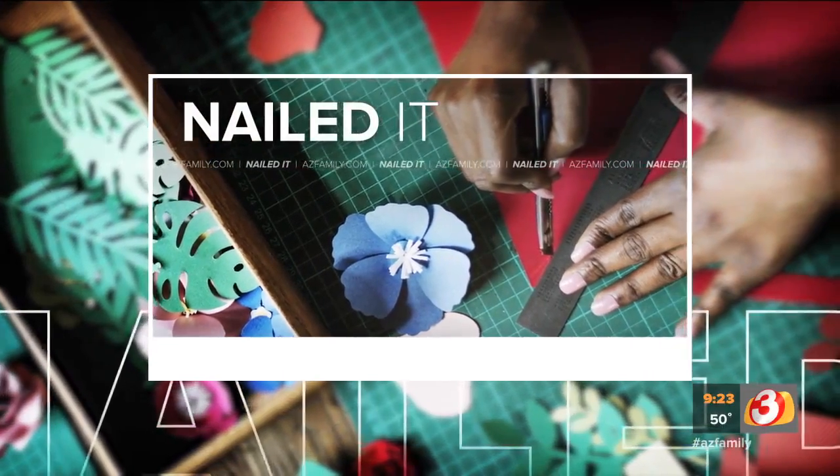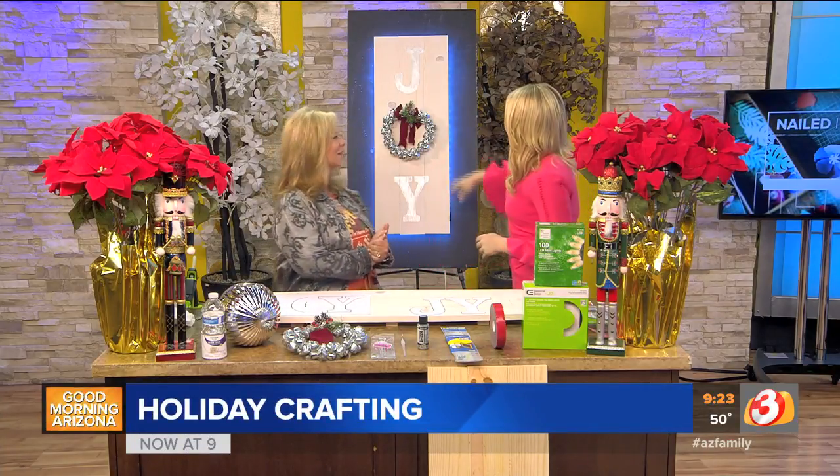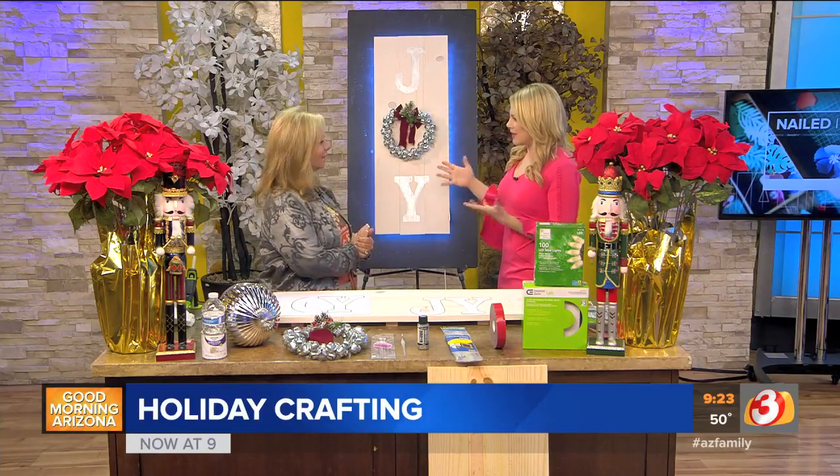It is 9:23, it is Sunday, and we are here with one of our favorite guests, Home Depot Debbie. You are back from vacation and you are making a fabulous little joy sign, and this is perfect to hang up really anywhere.